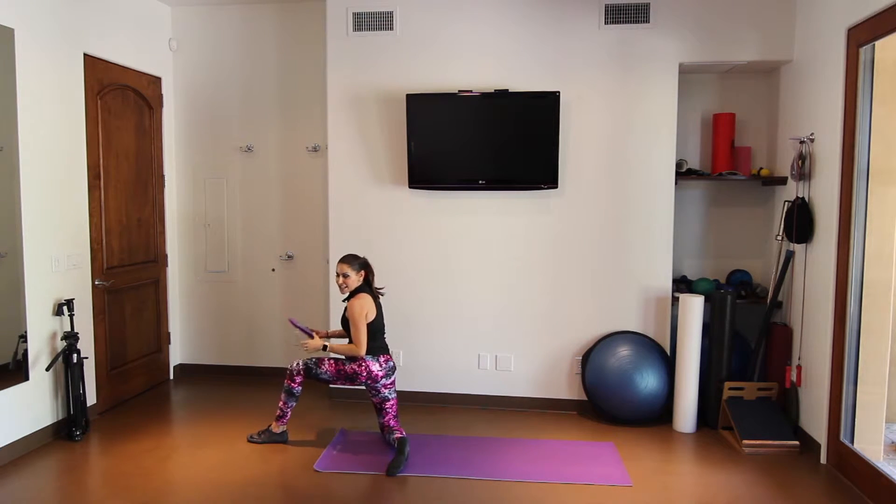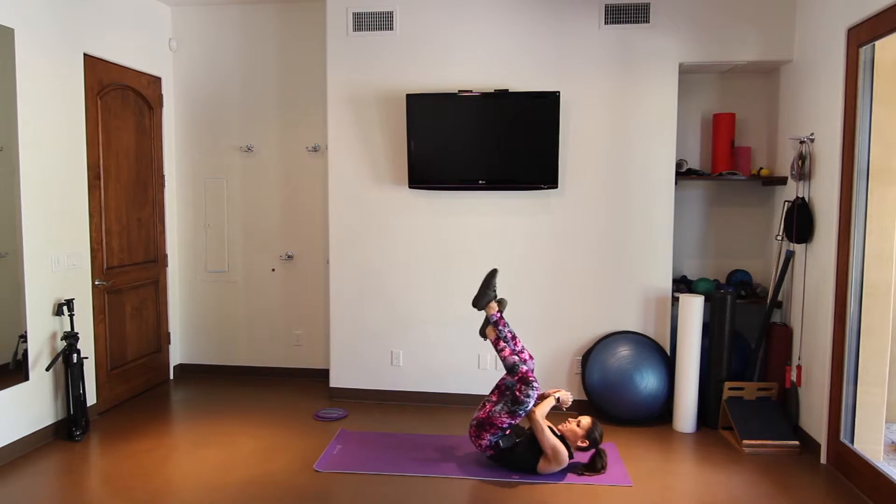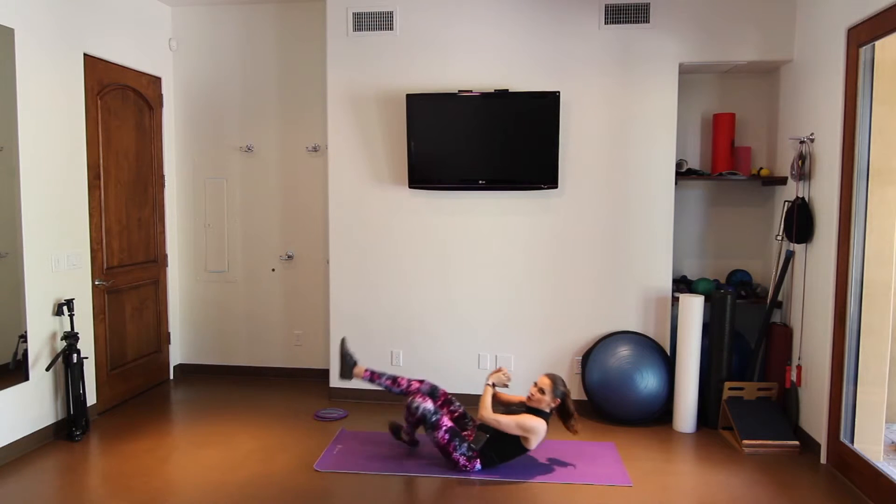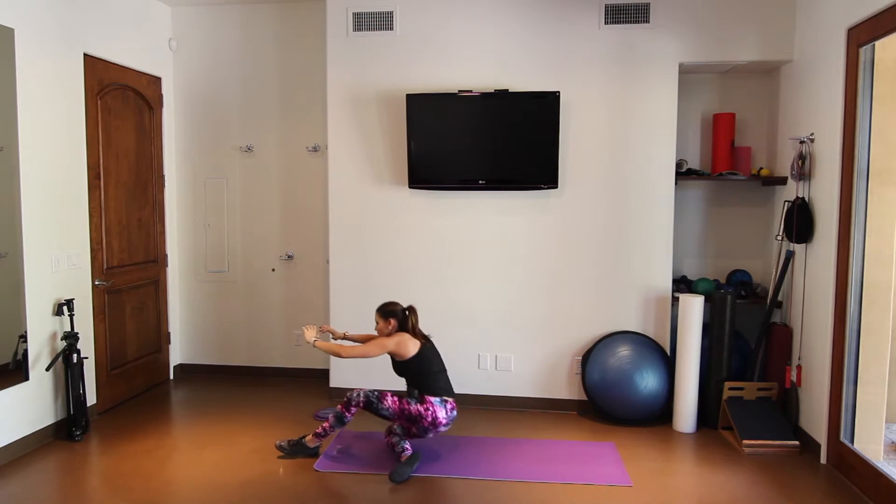Let me move my gliders. Sit back. Rock to the shoulders. Press. Come forward. Sit, rock. Press. Come forward.